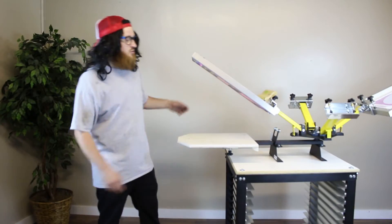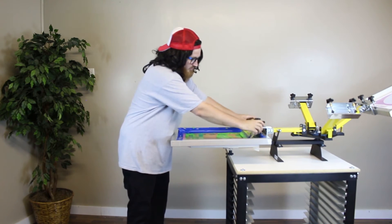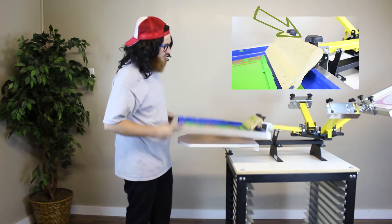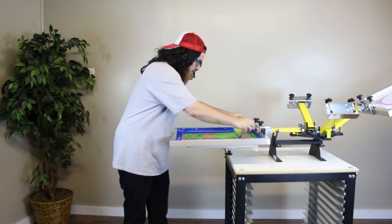Another tip to keep your squeegee from falling down in your ink during printing: after you print, tuck your squeegee up underneath the handles. Doesn't take that much longer — it's a normal thing.